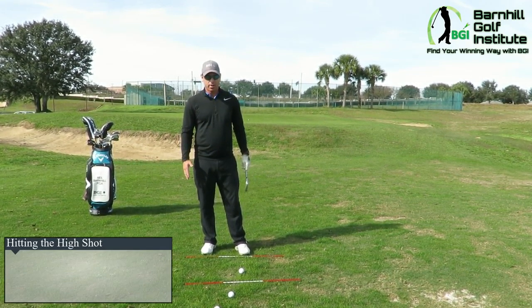I've got a seven iron. Let's say we're in trouble — we're in trees and you've got a somewhat decent line, it's not sitting down in rough, and you need to hit it over a tree. Or if you're playing a course where the hole is going this way and you've got to hit over a tree, kind of cut it around or go over it.